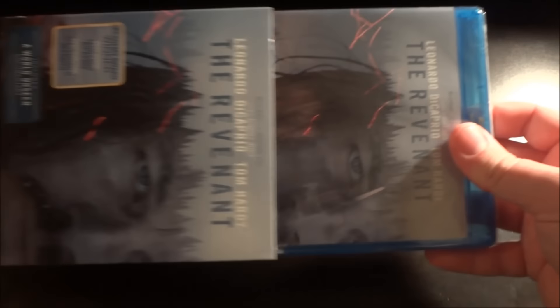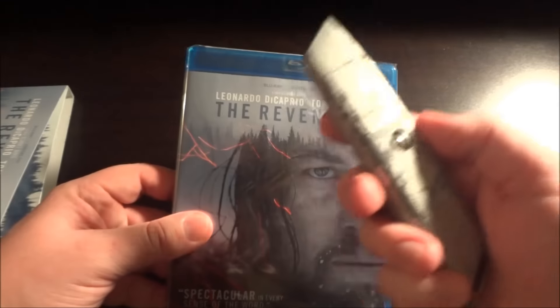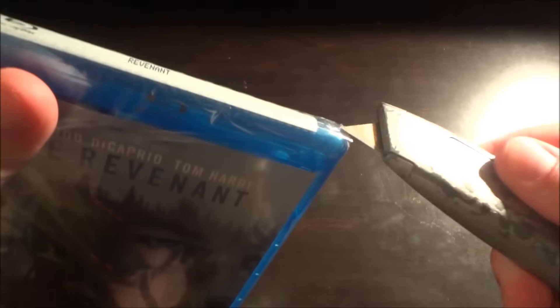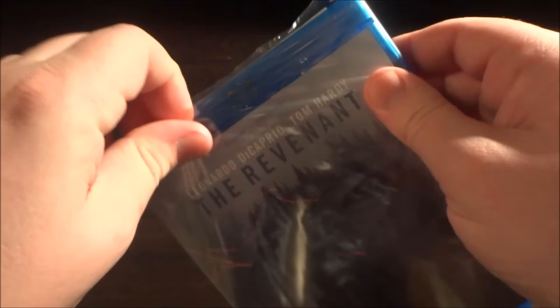So let's slide out the Blu-ray and open it up. I've got my trusty knife here. It's the same thing on here as it was on the slipcover. I'm going to be opening this really carefully today — it's just coming apart really easily, so I'm not going to bother ripping it.